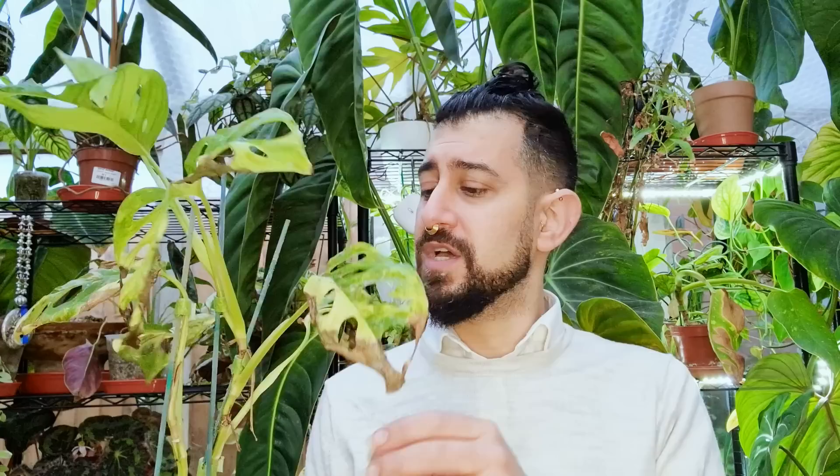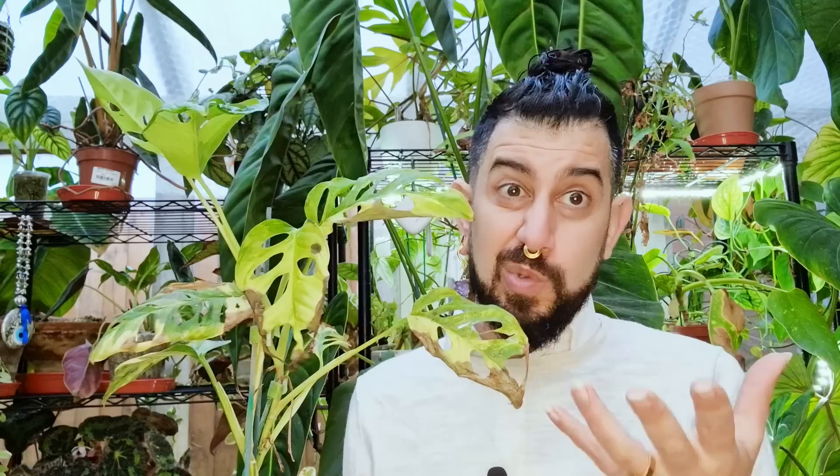These leaves didn't go crispy overnight — it took a good few weeks or even months to reach this level. I can chop off the crispy bits and have done for a few of them. Comparing this to the monstera albo or Thai constellation, those leaves are a lot thicker than an adansonii leaf. Anything highly variegated with thinner leaves will crisp up a lot faster. There's also the matter of the janky support sticks.